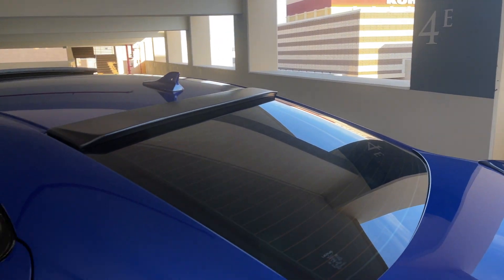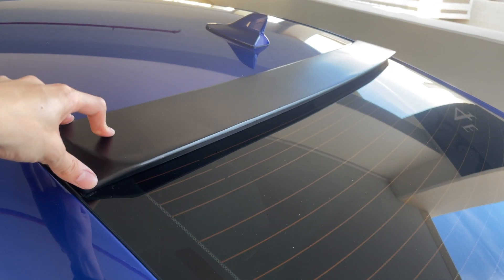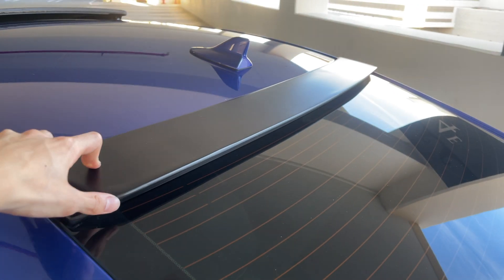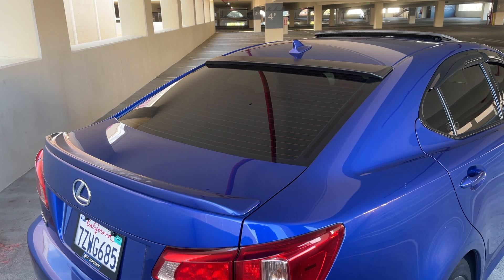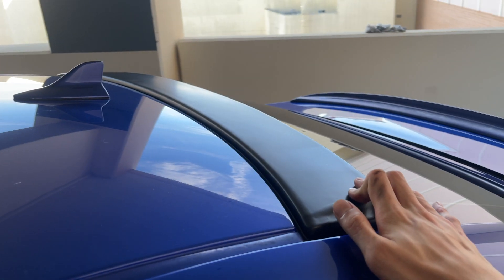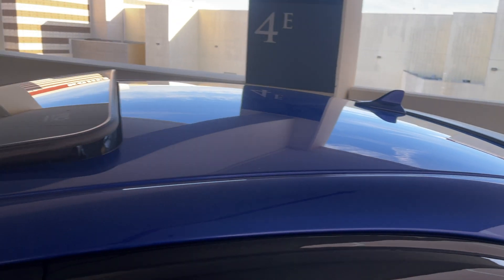I recently picked up a rear windshield visor — I'll show you guys how that looks right now. Personally, I think it's just a subtle look. It came unpainted in a black color. I want to say I picked this up for about 30 to 40 bucks. It makes the car look kind of leveled out, and I think it makes the car look a little bit aggressive.